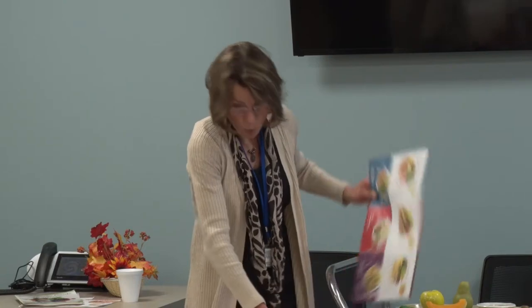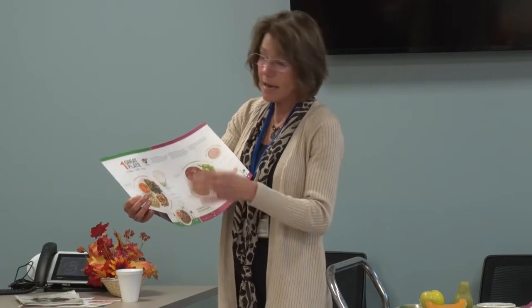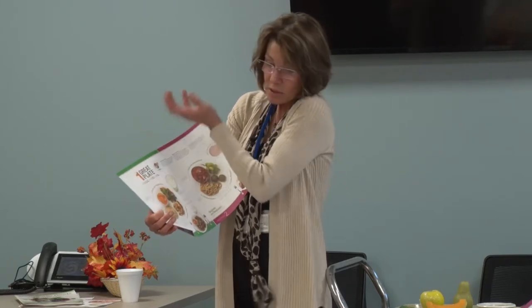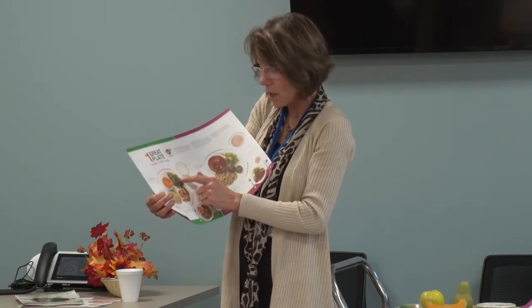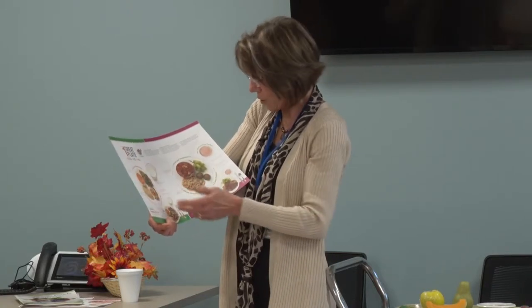This is how to portion your plate. This is based on MyPlate — half fruit and vegetable, a quarter meat, and a quarter starch. If you're still hungry, make yourself a giant salad and keep eating that or add extra vegetables. You can never go wrong with adding extra vegetables. This is how you divide your plate up.